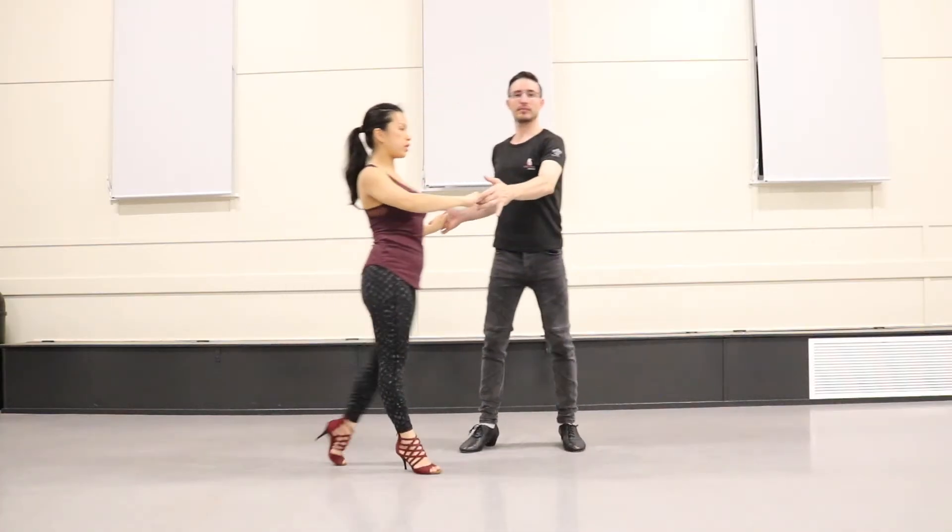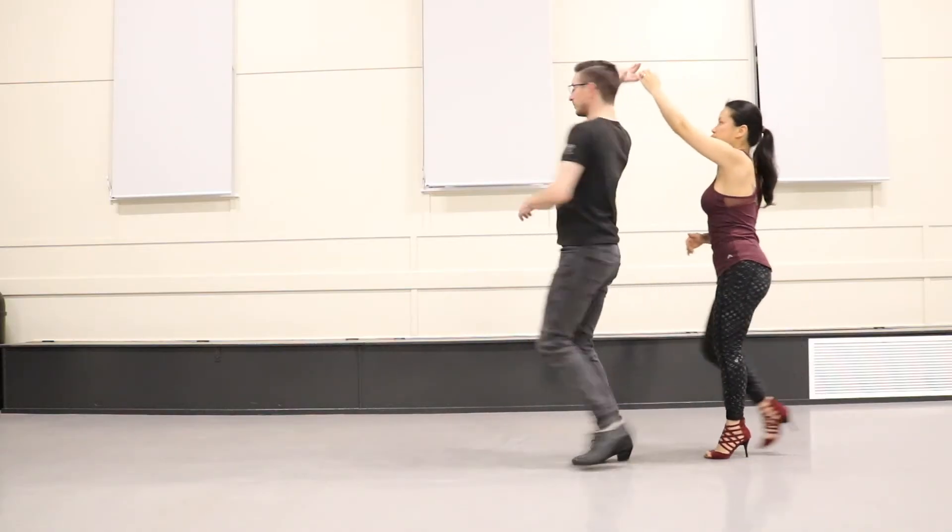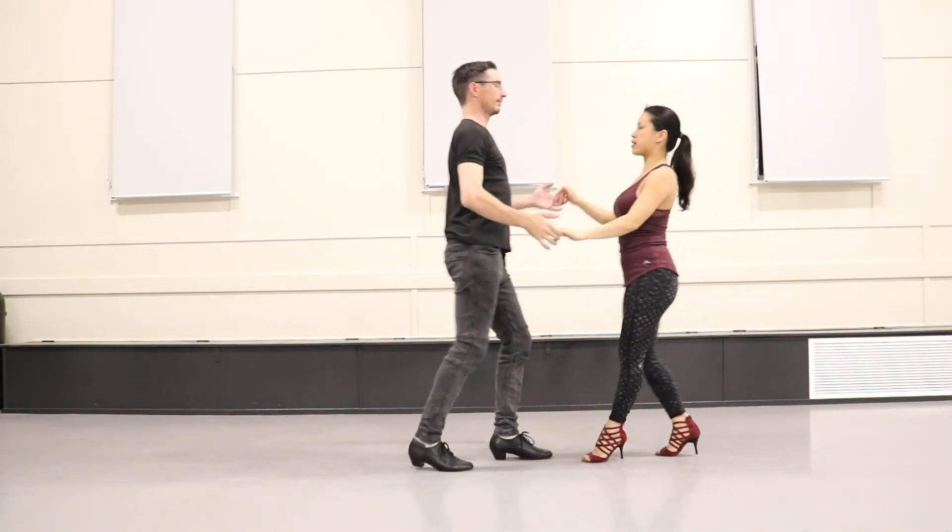Cross body: one, two, three, five, six, seven — right hand turn: one, two, three, five, six, seven.